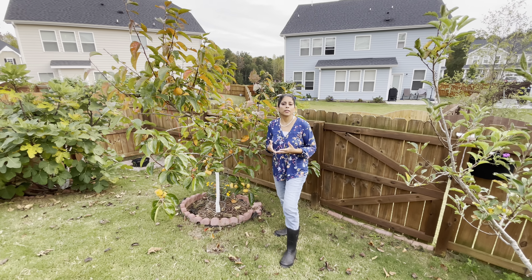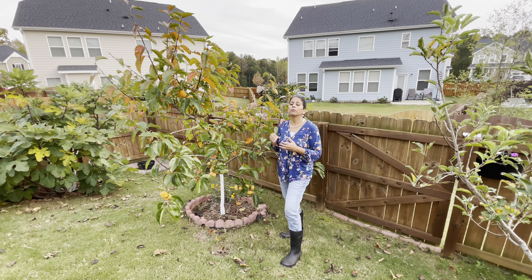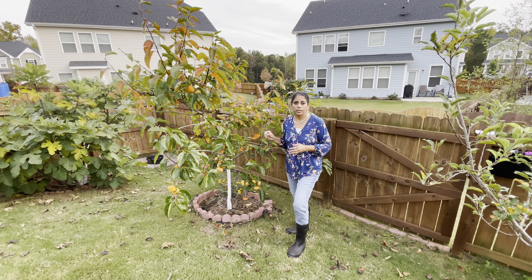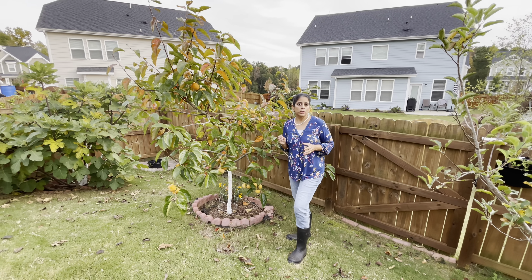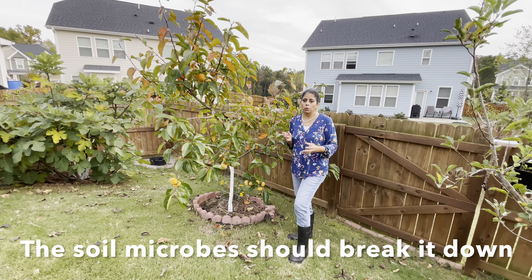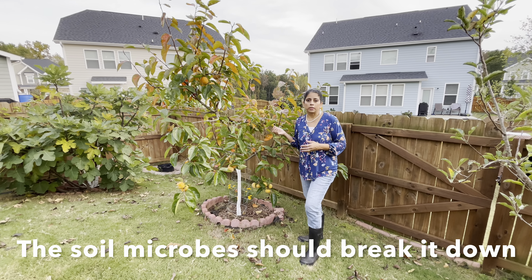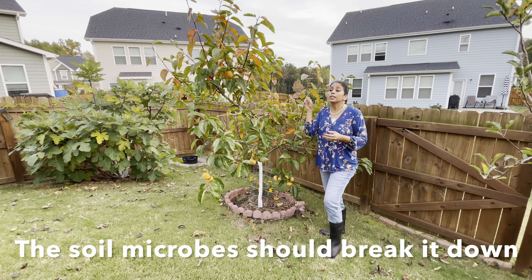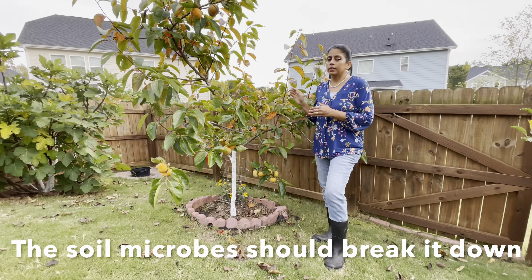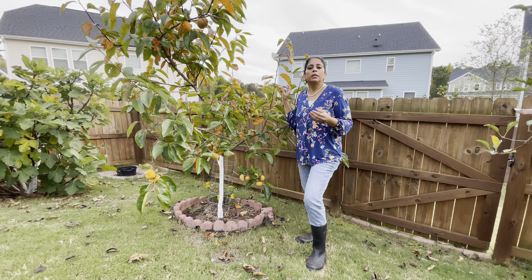Another question I keep getting is when do I fertilize my fruit trees? When I see the buds breaking — when the tree is coming out of dormancy and I see tiny little green growth — that is when I go and fertilize all my trees. The fertilizer I use is organic, so it will not be immediately available; it has to decompose. The soil microbes have to disintegrate it before nutrients become available. So when I fertilize in March, the persimmon tree will start growing flowers only in mid-April — that will be the perfect time.